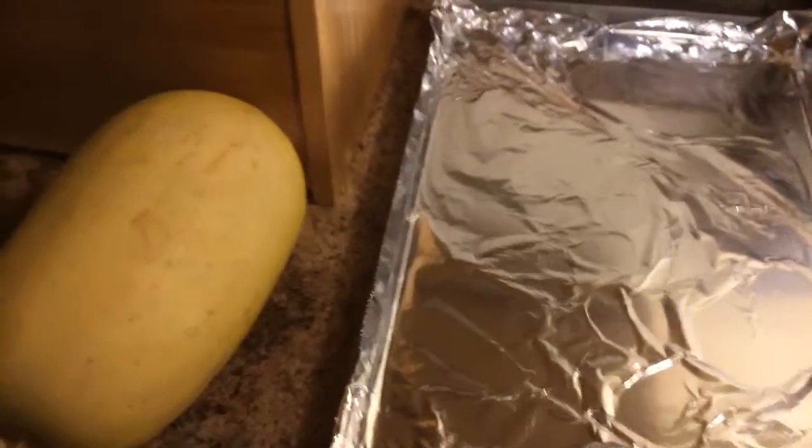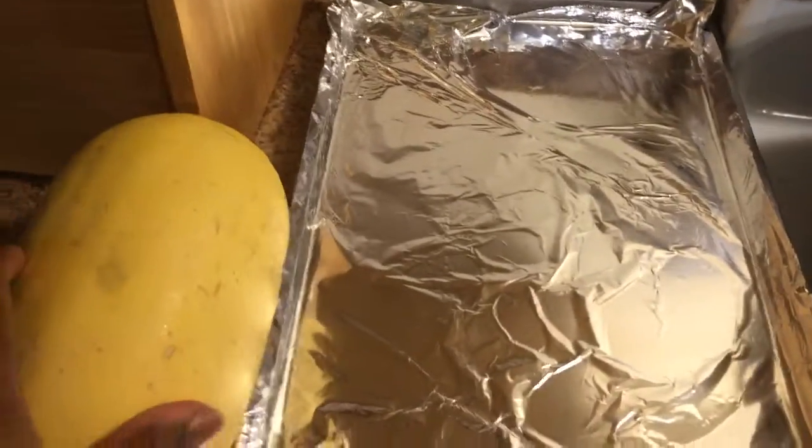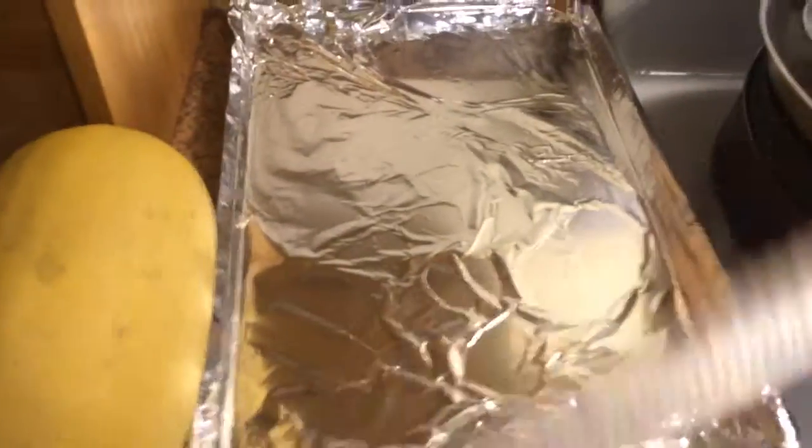Hi guys, I'm going to fix a spaghetti squash. I'm so excited, I've been wanting to try this for quite some time. So here we go. Basically you'll need your spaghetti squash and a knife.